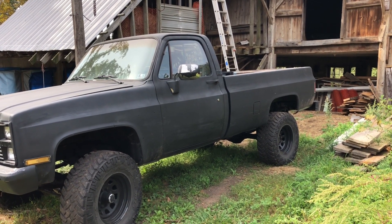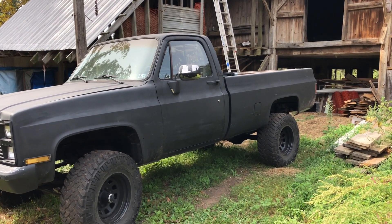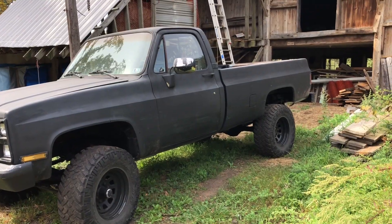This is a 1984 Chevy K20. This should be a pretty similar process for all square body trucks, maybe some slight differences here and there. This truck has discs in the front and drums in the rear.